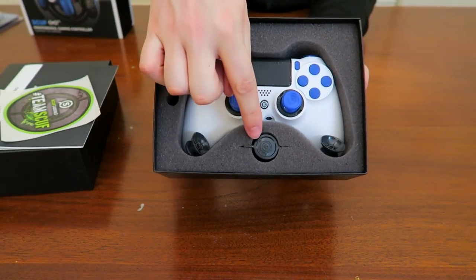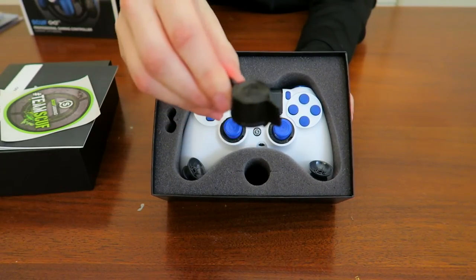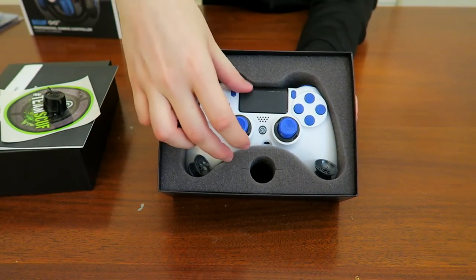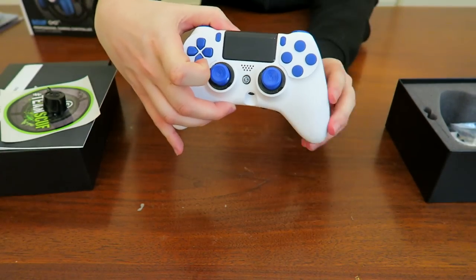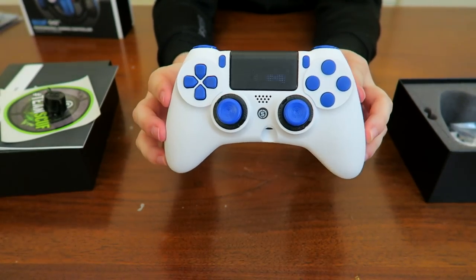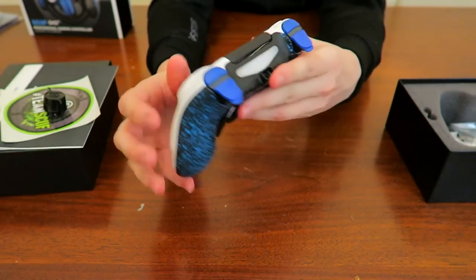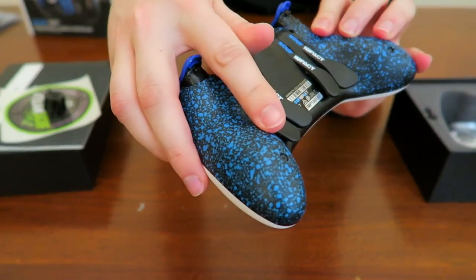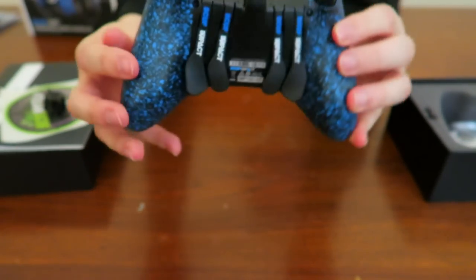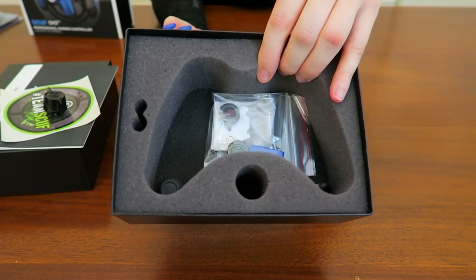There's a nice little key here which I'll pop out, show briefly to the camera, and put aside. Let's take the controller out so you can see it and get a good idea of how it looks. The designs will change — they're all different colors — but here's the front and the back. That little bit is textured for grip, and there are a few extra little tools in the bottom that we use to change out parts.